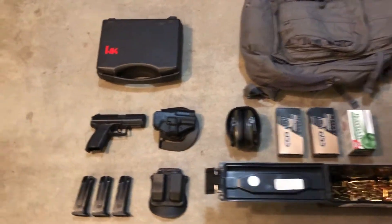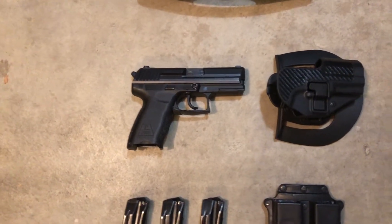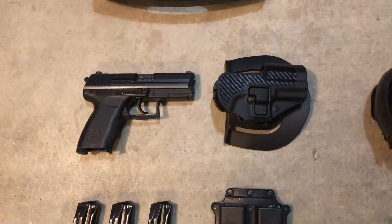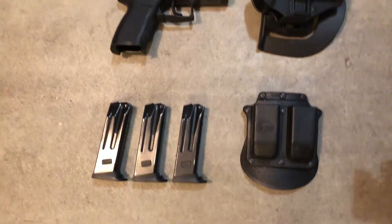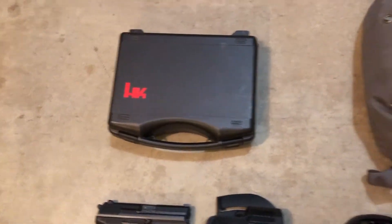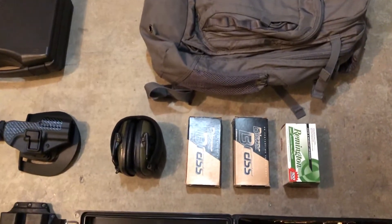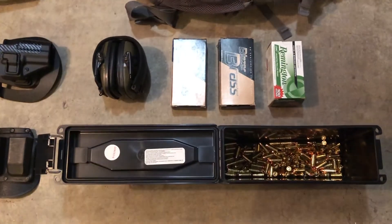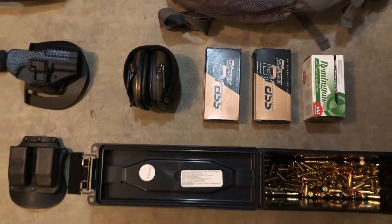Here's a look at what I'm taking. I'm going to bring my HK P2000 chambered in 9mm with my Blackhawk holster, a few mags, Phobos mag holster, HK gun case, my 5.11 backpack, some various cheap target ammo, and my Howard Leight earmuffs.